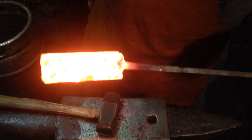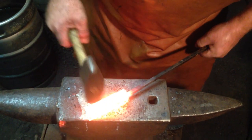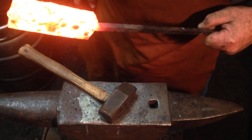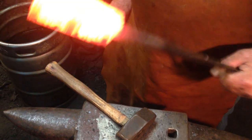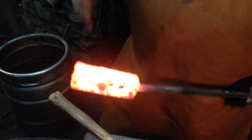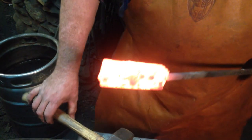If you notice, we got a good even color all the way through, and when I hammered it on the side it didn't pop apart. So I think we got our initial weld made. We're going to heat it back up and go over to the power hammer and draw it out twice its length, and we'll cut it and fold it, and that's how that process will go until we get all the folds we want in it.